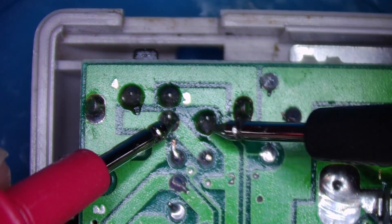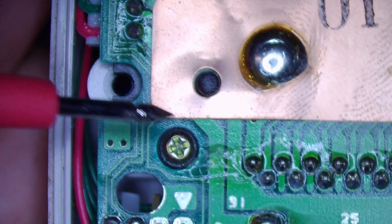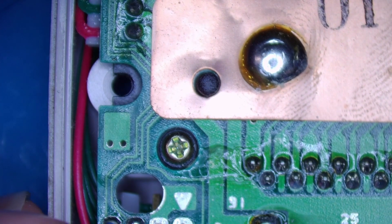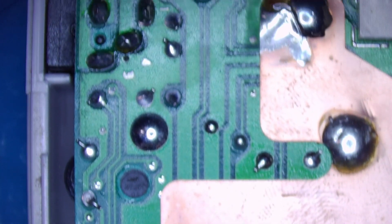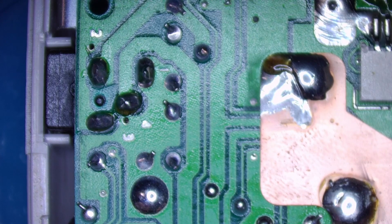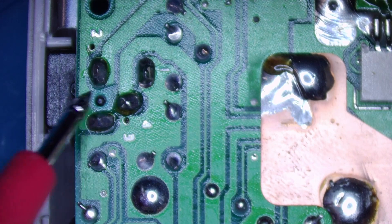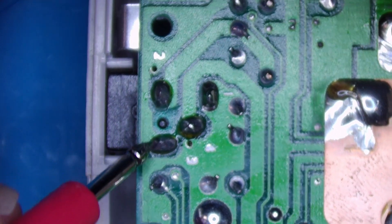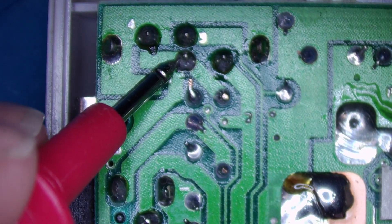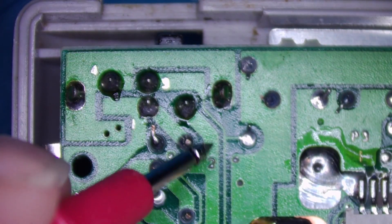With the switch on I should have continuity between these two points; with the switch off I lose continuity. So once again, from the positive on the battery terminal, it comes up here around to this point, and then if there's no DC jack in, it comes to here.